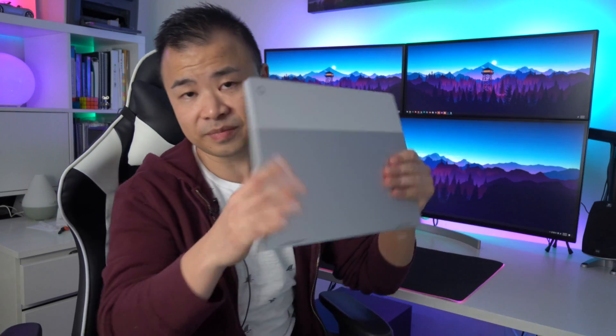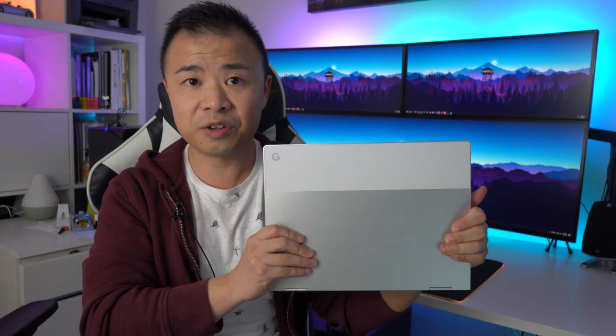Hey everybody, welcome back to another video. Marcus here, it's so nice to see all of you again. Now that we're in 2021, we can look back at 2020 and see that there were a lot of changes to our lives and a lot of unexpected things happened. One of the biggest changes for me was working from home full time, and that really changes up not only your office setup but the devices you use as well. One device I wasn't expecting to revisit was this — the original Google Pixelbook.